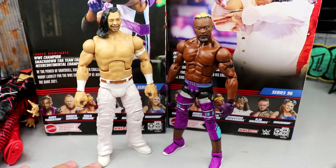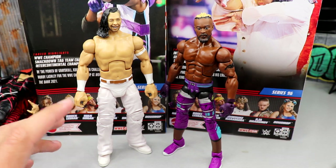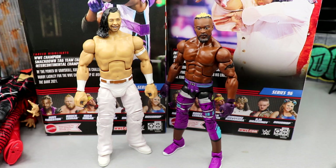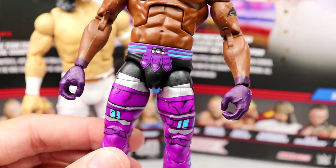We went over the packaging, looked at them on the rotating base, went through their accessories, the figures themselves, the comparisons — everything we usually do. Final thoughts on the rotating base, had the random shout-out in there, everything was completed. And then I plug the thing in and it's gone. But Kofi looks sweet — I love the Masters of the Universe gear right here, the Skeletor look.